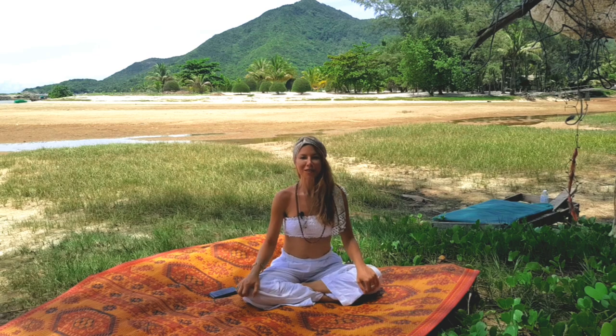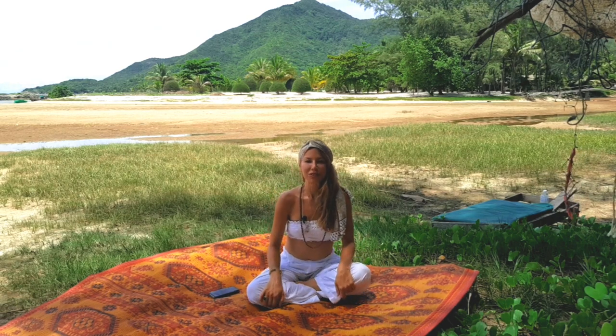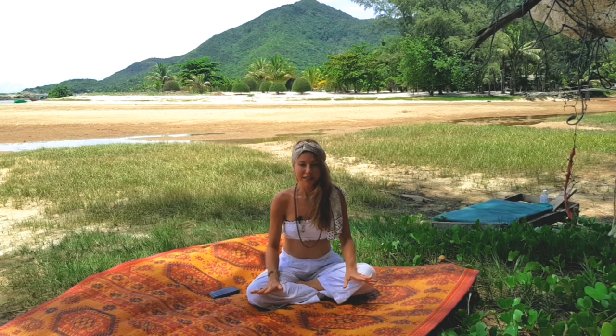Hi, I'm Stephanie Marco. Welcome to WGC. I'm going to do a wonderful kundalini pranayama — an easy, fast morning practice for you.